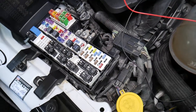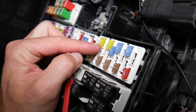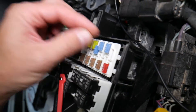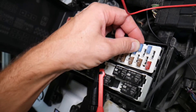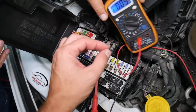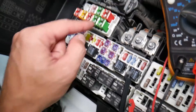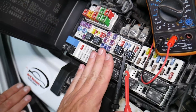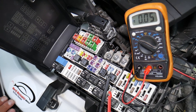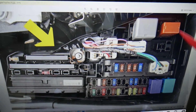Before we continue, let's explain quickly why it's important to test fuses and relays. Fuses are not always visibly burned — sometimes they may seem perfectly fine. You might think it's a good fuse, put it back in, and end up spending money and time on parts and problems that don't exist, when all you had to do was test the fuse, find out it's bad, and replace it. We'll have a video on how to test different kinds of fuses and relays — the link will be in the description below.